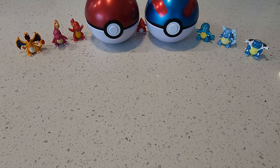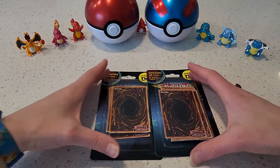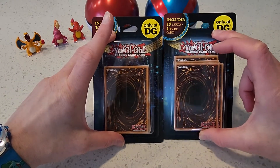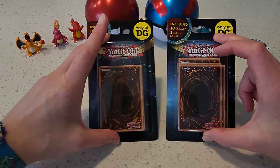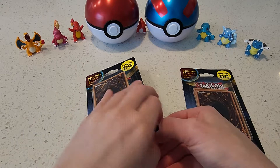Hey everybody, Collectible Card Chick here, again for another Yu-Gi-Oh card opening. Two Dollar General miscellaneous packs we've got here. Let's go open these babies up.